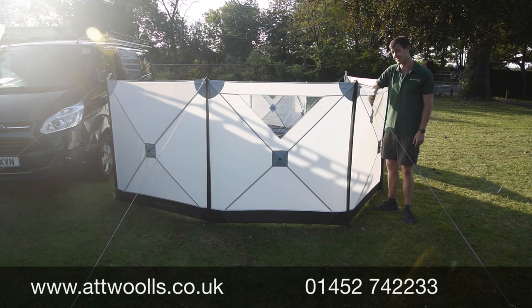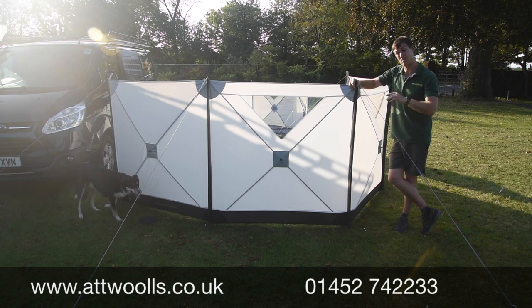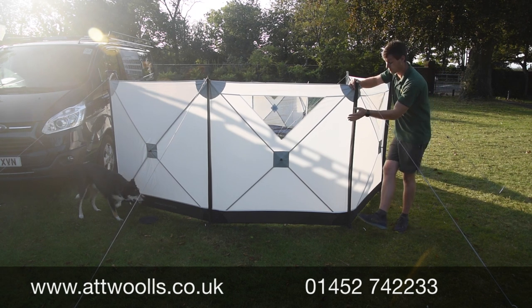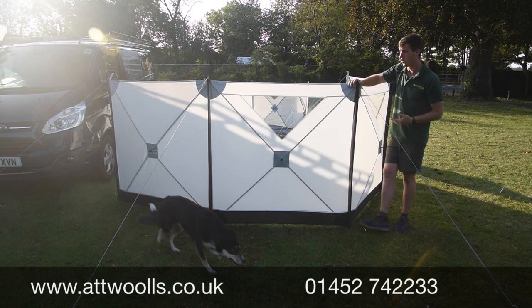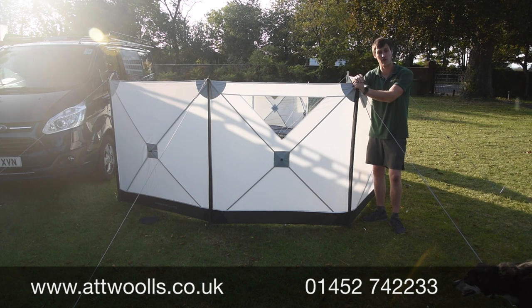The hassle-free pitching is a big bonus. If you want more information about this particular model, check the link below the video — it'll take you straight through to the website where you'll find the video review, the pitching video, and all the other information about sizes, pack sizes, weights, and the current price.